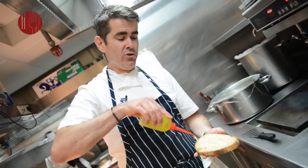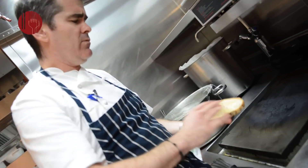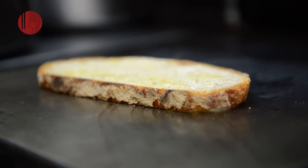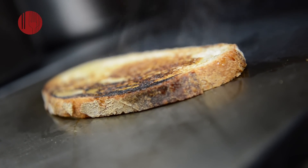Traditionally eggs benedict are served on English muffins cut in half and toasted. What we use instead is our own homemade sourdough. You can do this in a non-stick or stainless steel pan, warm it up, rub it with oil, and lightly toast it — or just put the bread through a toaster.